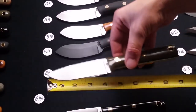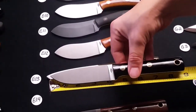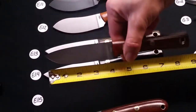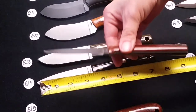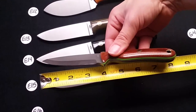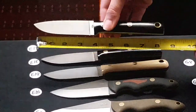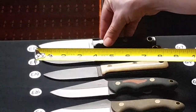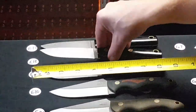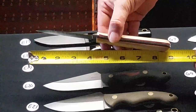E12 is a flat grind Camp Muck with thin natural polished scales. E13 is a flat ground Maverick Scout, green polished. E14 is a flat grind Maverick Scout with black polished handles. E15 is a flat grind Maverick Scout with natural polished handles. E16 is flat grind Maverick Scout with black polished handles. E18 is a flat grind Maverick Scout, black polished with red liners. E19 is a flat grind Maverick Scout snakeskin micarta with red liners.